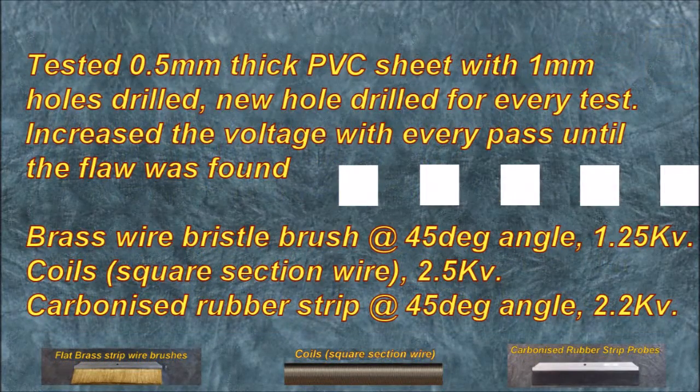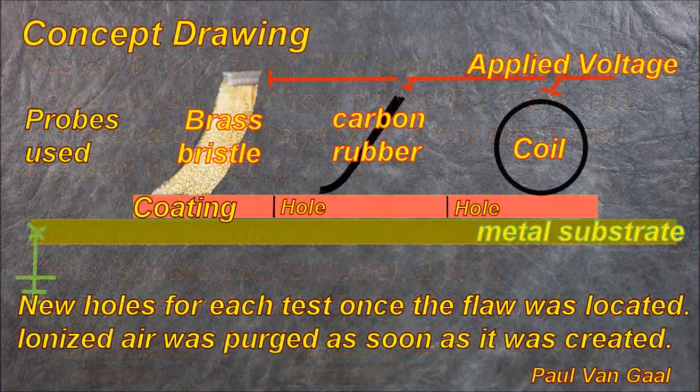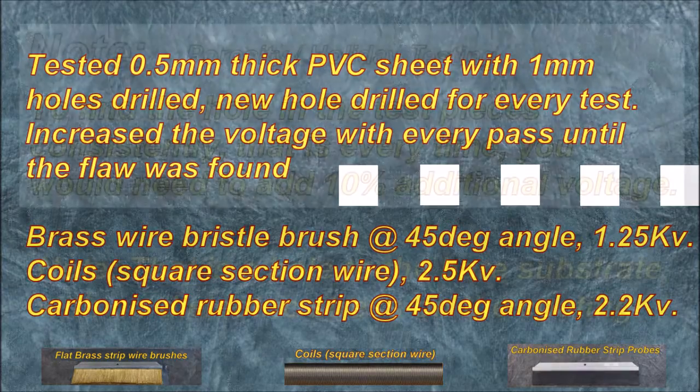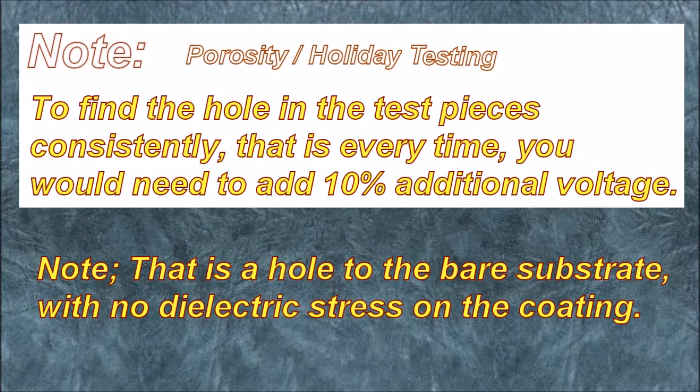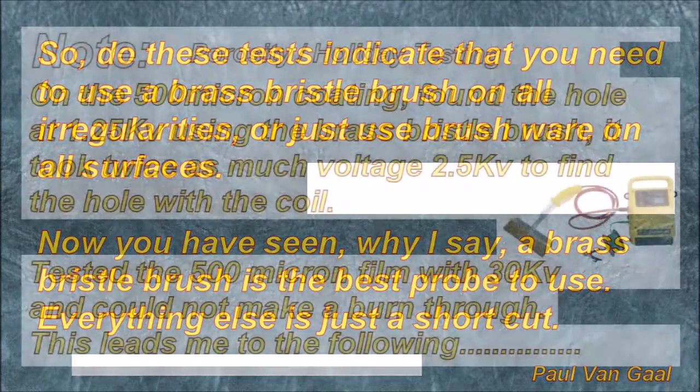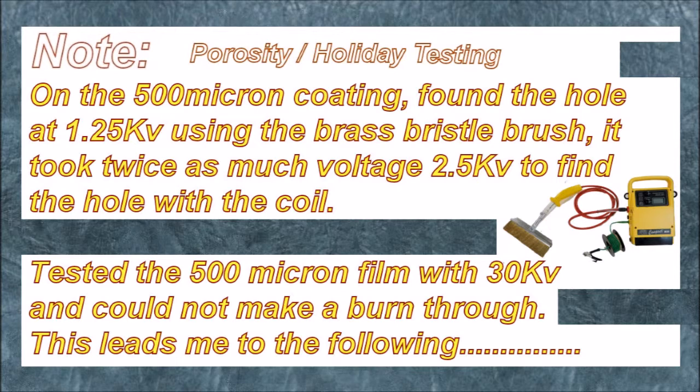Tested 0.5 mm thick PVC sheet with 1 mm holes drilled in it — new hole drilled for every test. Increased the voltage with every pass until the flaw was found. Brass wire bristle brush at 45° angle: 1.25 kV. Coiled square section wire: 2.5 kV. Carbonized rubber strip at 45° angle: 2.2 kV. To find the hole consistently, you would need to add 10% additional voltage. Note: that is a hole to the bare substrate with no dielectric stress on the coating. Do these tests indicate that you need to use a brass bristle brush on all irregularities, or just use brass brushware on all surfaces? Now you have seen why a brass bristle brush is the best probe to use — everything else is just a shortcut. On the 500 micron coating, found the hole at 1.2 kV using the brass bristle brush; it took twice as much voltage — 2.5 kV — to find the hole with a coil.